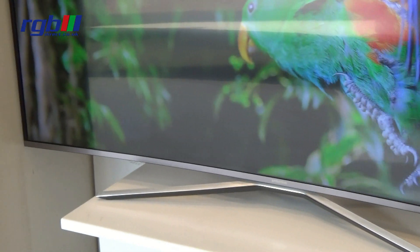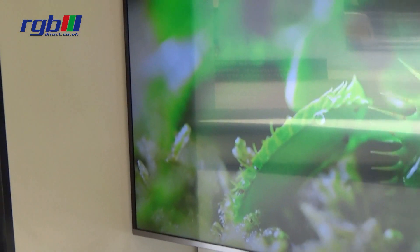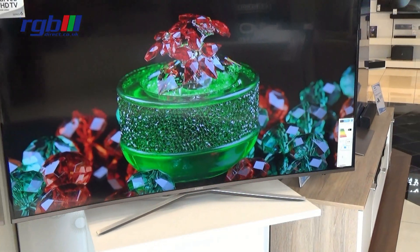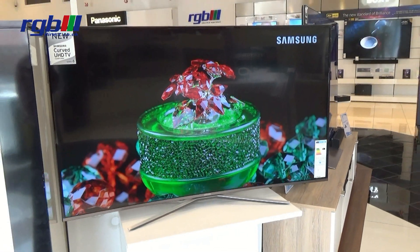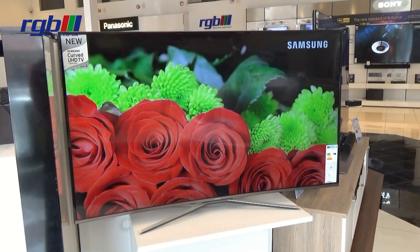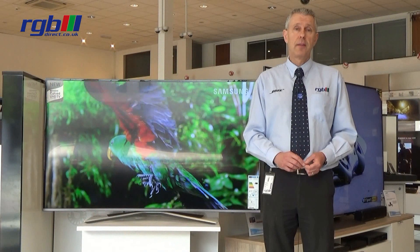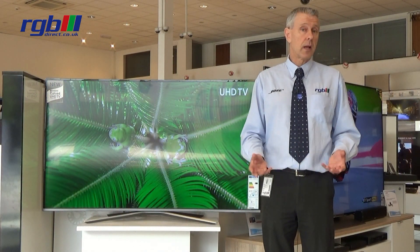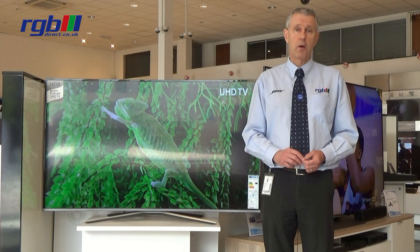It's a smart TV and it has built-in Wi-Fi. It runs on a quad core processor and you have things like full web browsing facilities. It also has the usual catch-up TV services via the apps and the smart hub, which include things like BBC iPlayer, YouTube, and also Netflix in 4K as well.